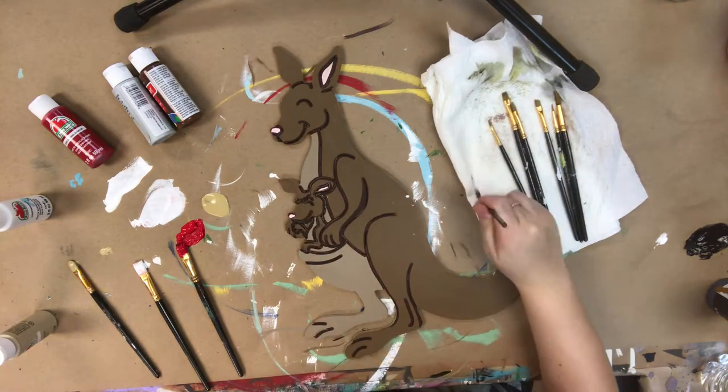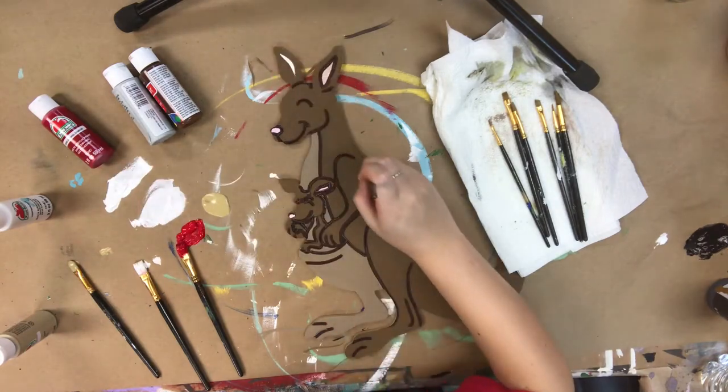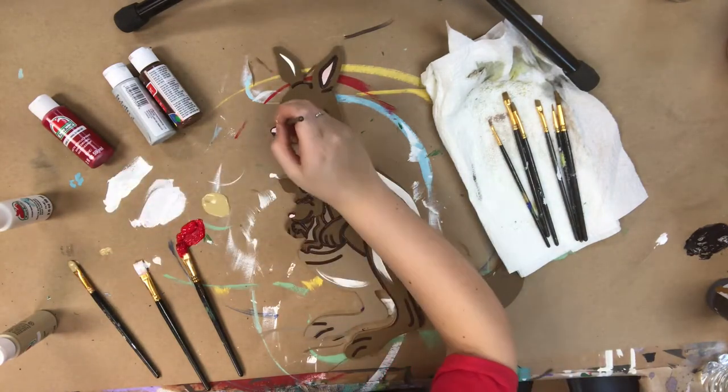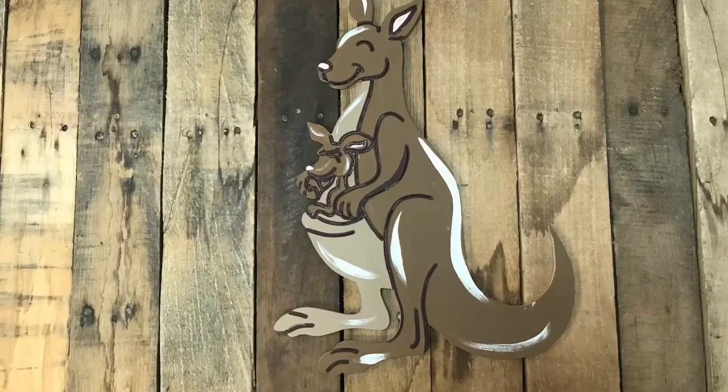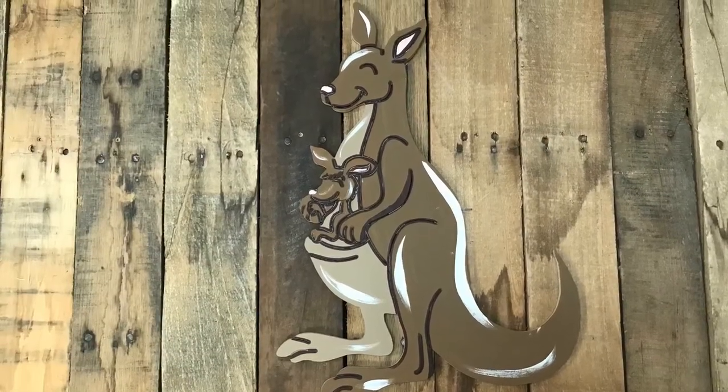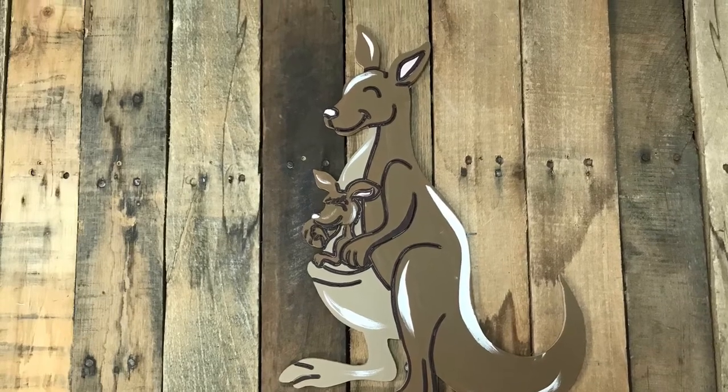I really hope you guys enjoy this tutorial — let me know what you think in the comments. I think this would be really cute in a nursery or as a project to do with your little girl or little boy. I hope you guys enjoy this and have a wonderful day.